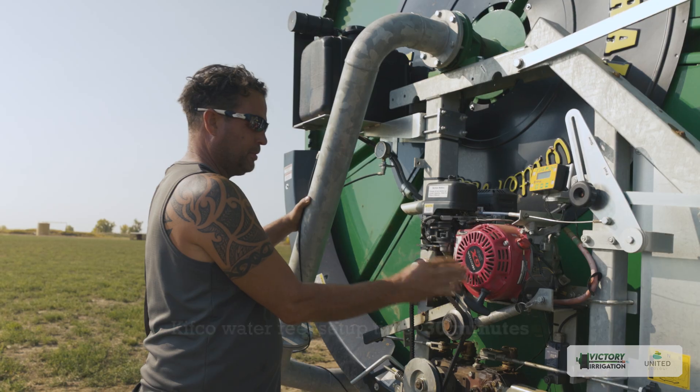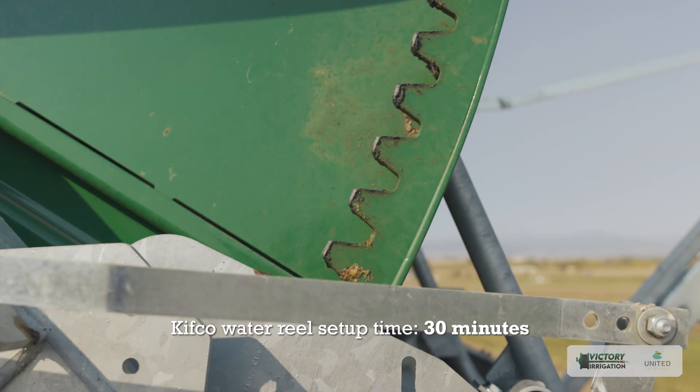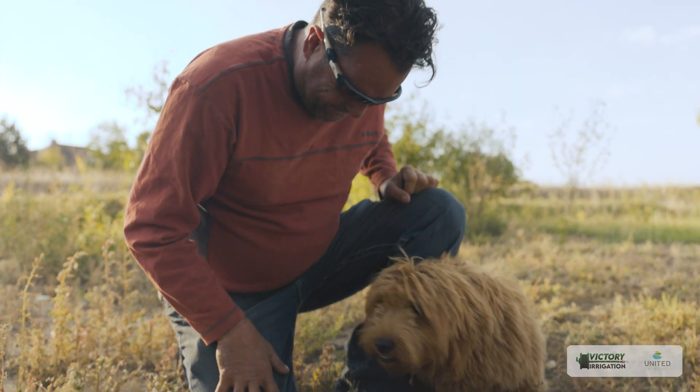Both Kifcos can be set up in about an hour — pulled out and ready to go. When the flood irrigation system was in place, it might take weeks to do a farm like this, or even just one pasture. It's been a great addition and it frees up my time quite a bit.